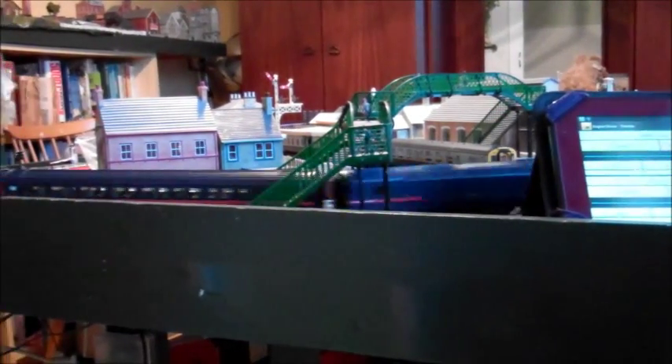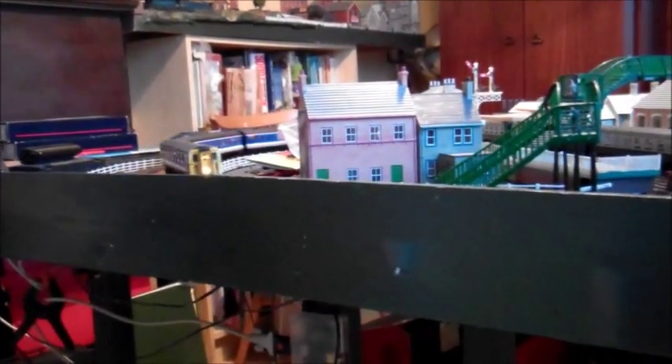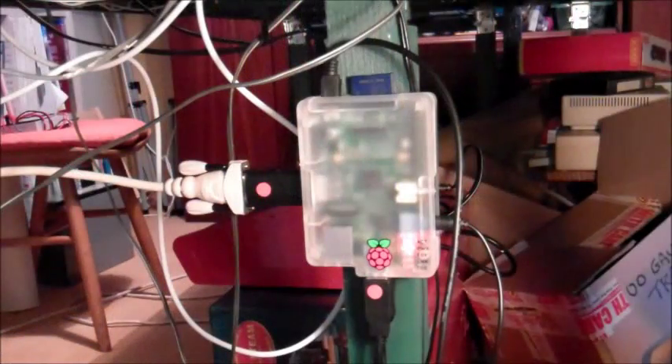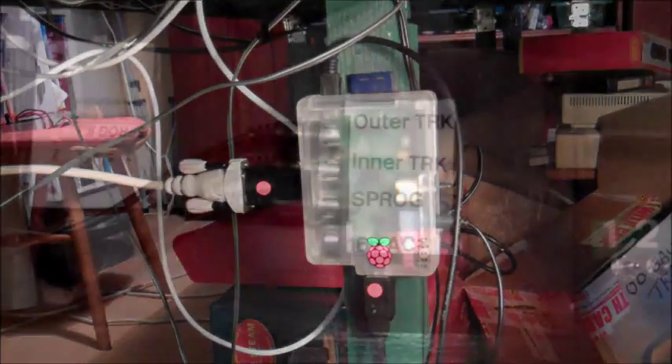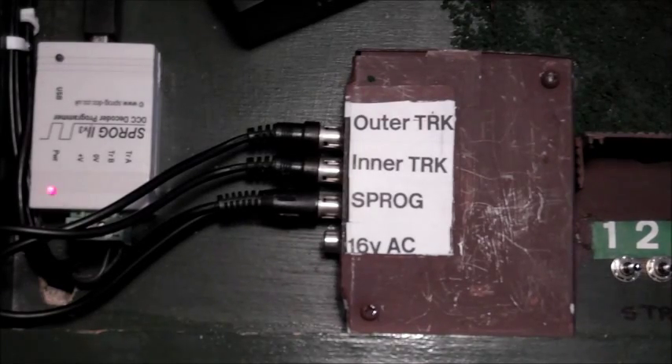The secret is below the layout — let's have a sneak peek underneath. This amazing device is doing all the work of a laptop computer for 30 quid. Here is the interface from the Pi to the layout. All we are using is a Sprog, which as you can see is also a very small device, the size of a matchbox.